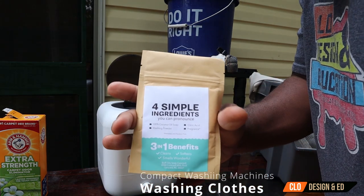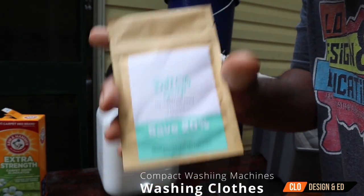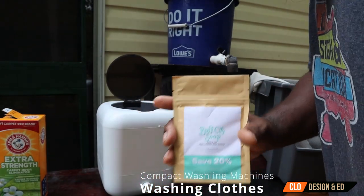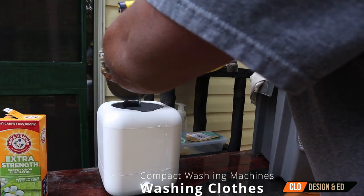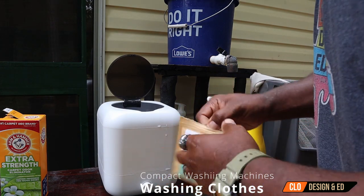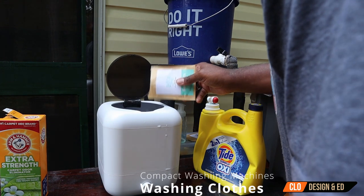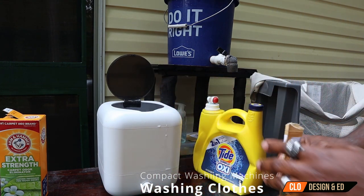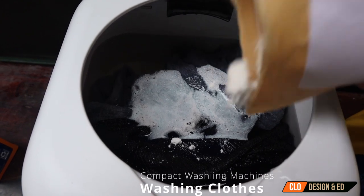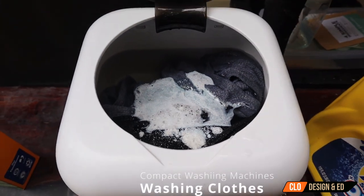We're going to be using Buff City soaps — I'll talk about that more in the next clip, but you get 20% off with this one. We're going to put a little bit of this in here, along with some Tide. One thing that's cool about Buff City soaps is it smells really good, and they have agitating bubbles in it, so it makes your clothes smell real nice. Let me dump a little bit more in so you can see how the bubbles activate. Once you put it in, you can start seeing and hearing it.